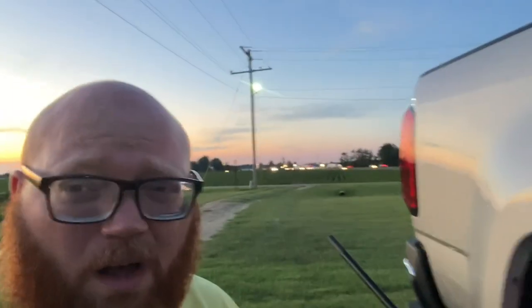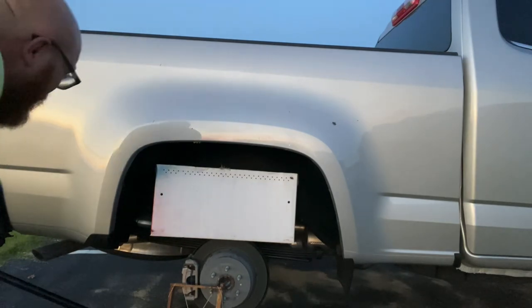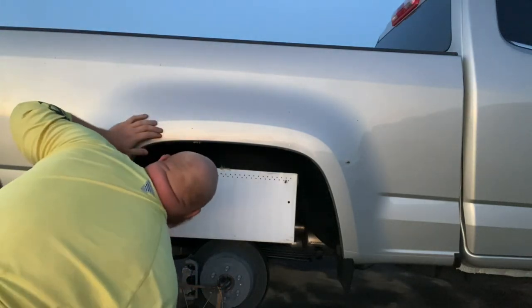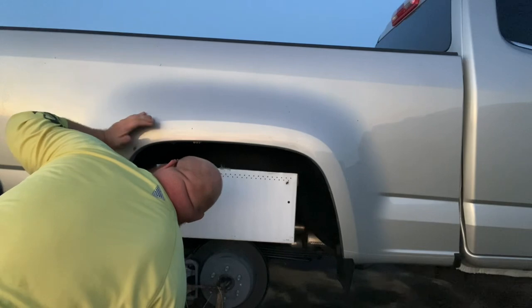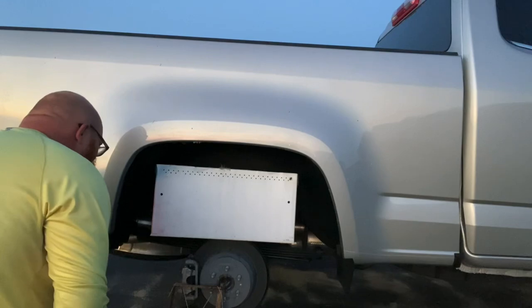Okay guys, we're back. It's 8 o'clock. The bees are pretty much all in there — kind of dark, but as you can see they are all tucked away. A couple here and there, but yeah, it's good.